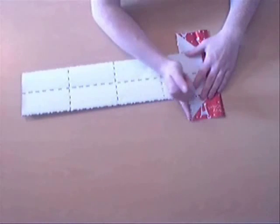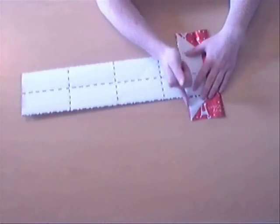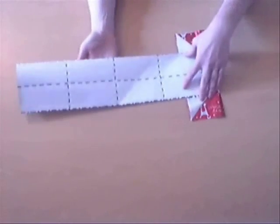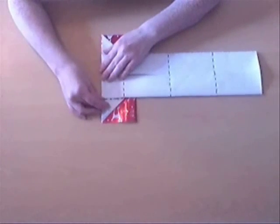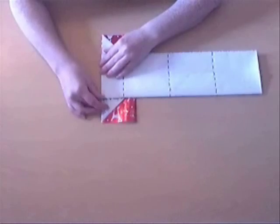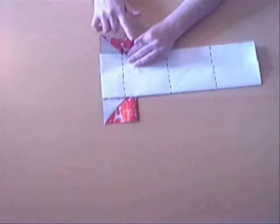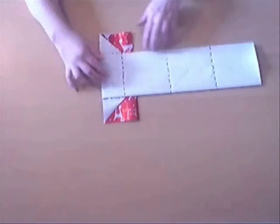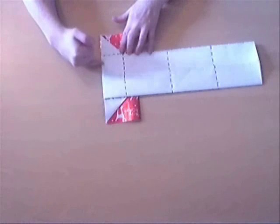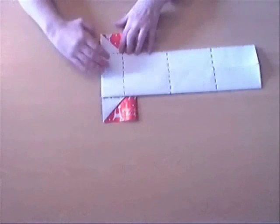And then you turn the paper back around. Just along here you can see you've kind of got a line on the back, and right along there you're going to fold this paper in a valley fold. Now what you're going to do is bring this edge to that edge over there, and by doing that you're going to do half of one of these halves — so basically a fourth of this.